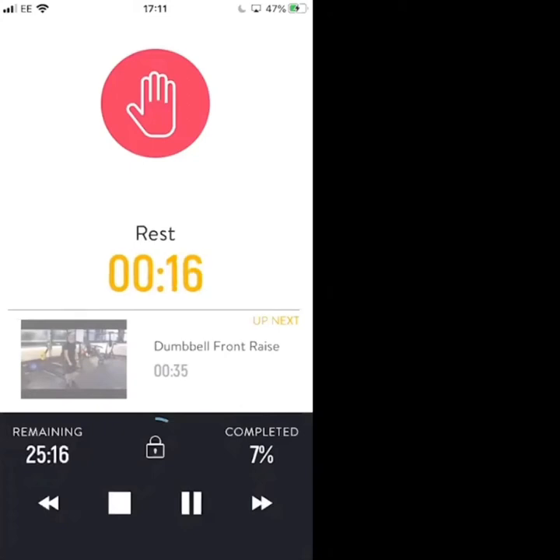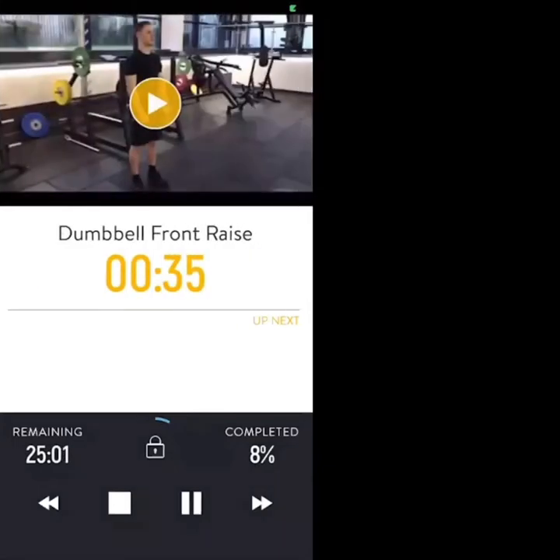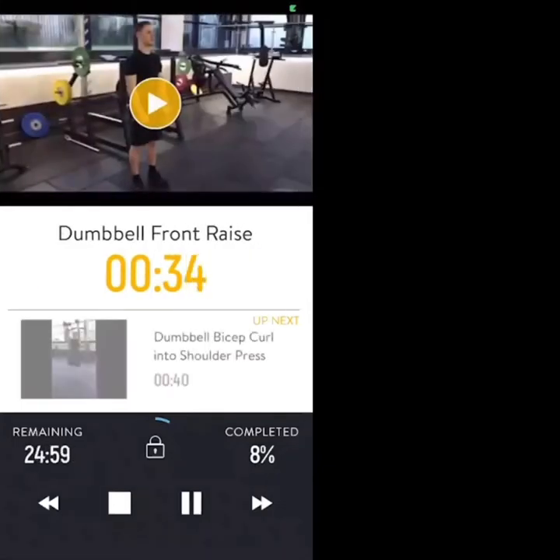20 seconds left. First exercise, we're going back to dumbbell front raises. 10 seconds before we get started. Three, two, one — dumbbells from your thighs up to shoulders, soft bending in the elbows.